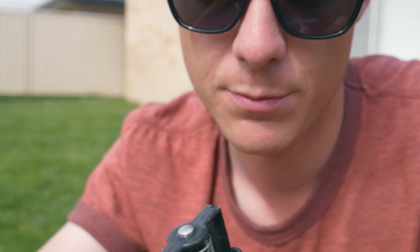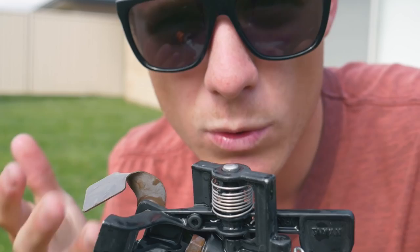Get one, try it out, give it a go — it's worth the money. Good little sprinklers. If you don't have an automatic system, get an impact sprinkler. Love it!